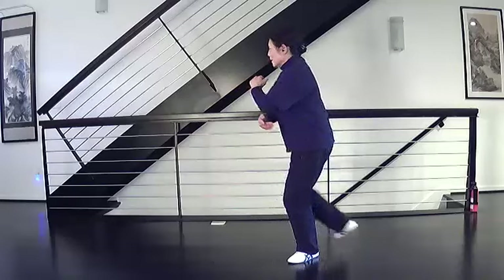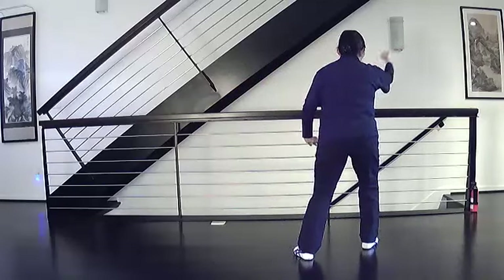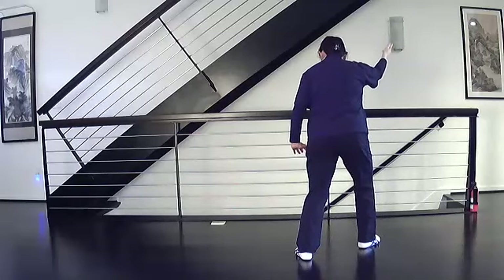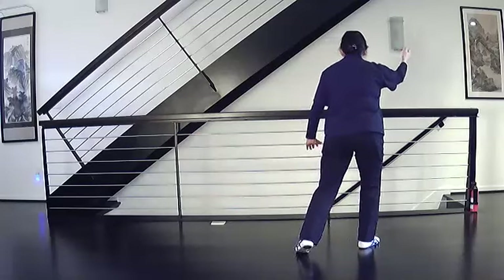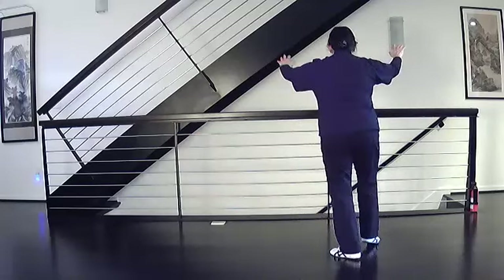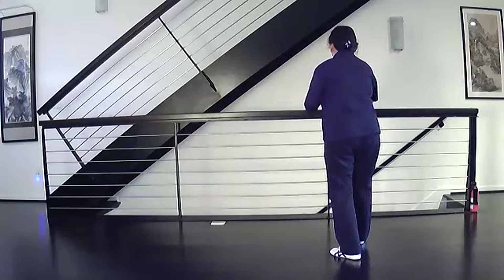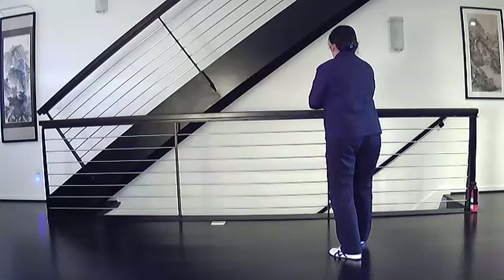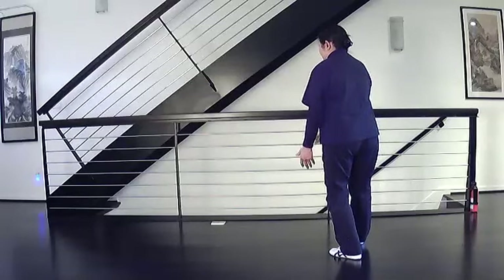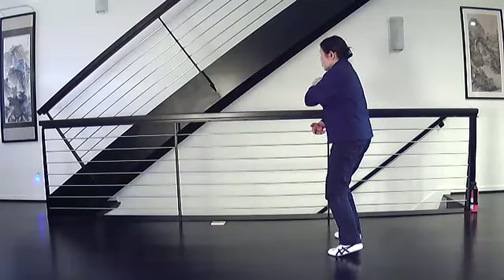Turn, step, and open as you turn the left foot straight. Raise hands and step forward, come in, circle the arms, push off the ball of the right foot, root the right heel, and close. White crane spreads its wings, turn your hands, pull down, step and close, turn.